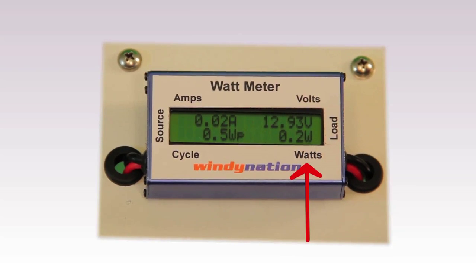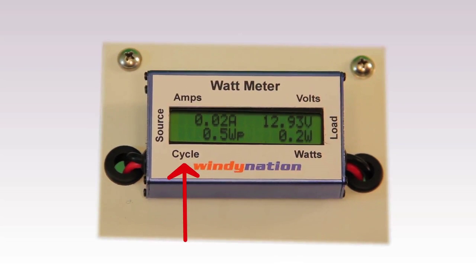3. Watts — how much power the power source or sources, your wind turbine or solar panel, are producing. And 4. Cycle, which cycles through various information like voltage maximum and kilowatt hours produced by the power sources.